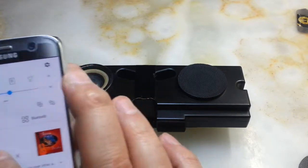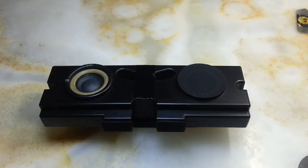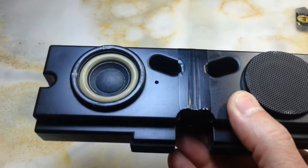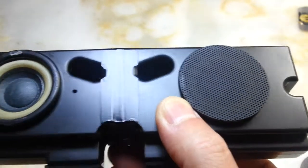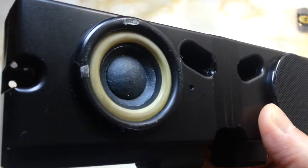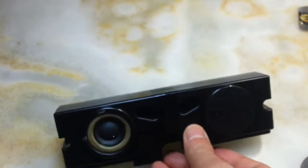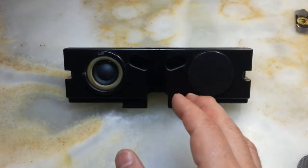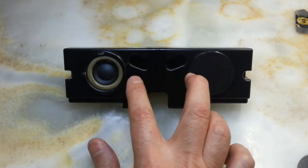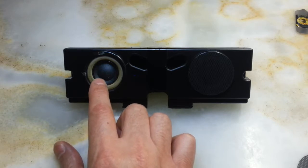Okay, let's go for it — the music is playing now. Unfortunately, the amplifier is not strong enough to make any visible movement in the speaker cone. You can feel a little bit of vibration, but this is the maximum volume.